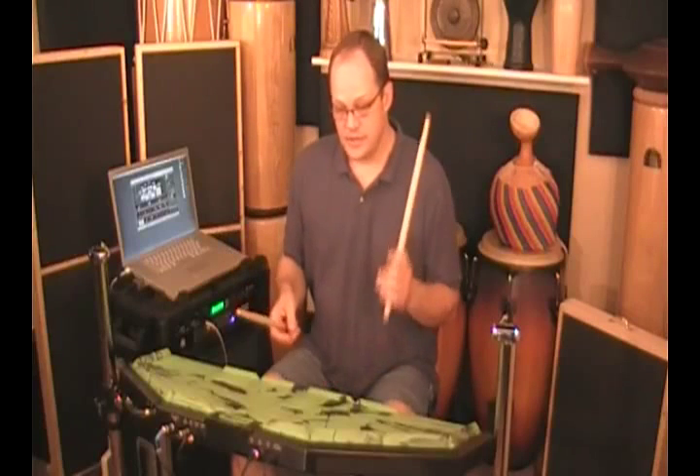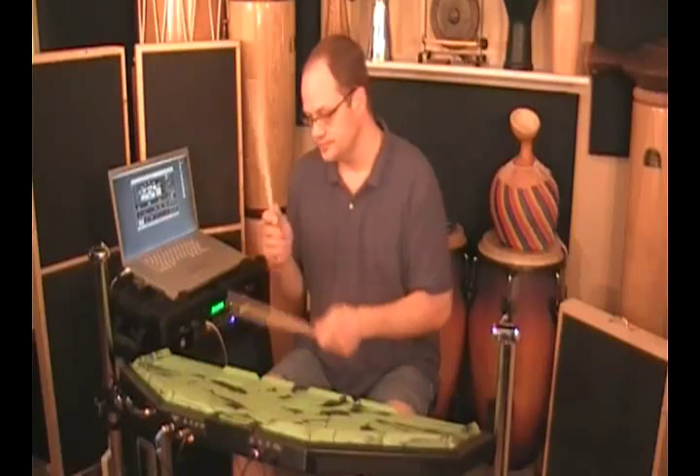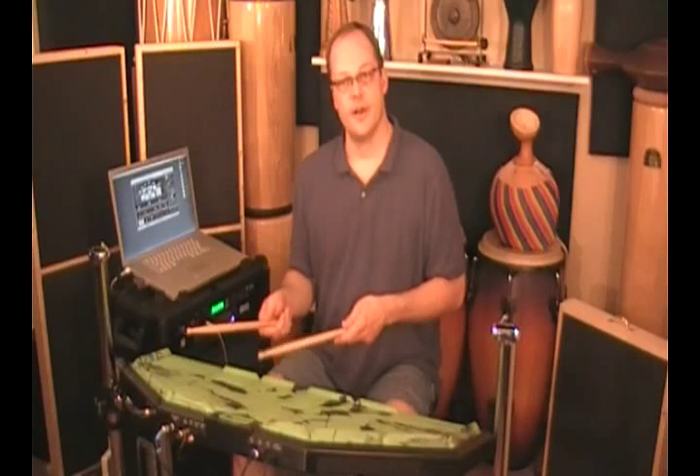Moving on — pads 6, 7, 8, and 9, in that order, are the toms, high to low. Those are the Gretsch drums from the Jazz and Funk Expansion Pack.